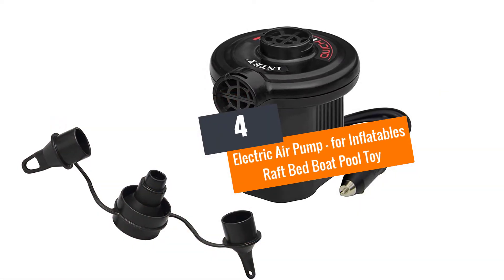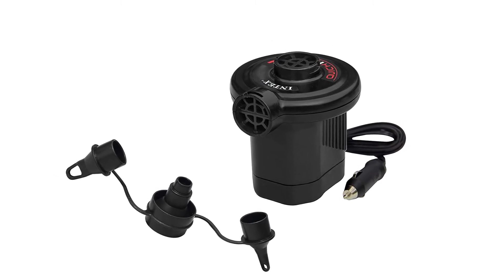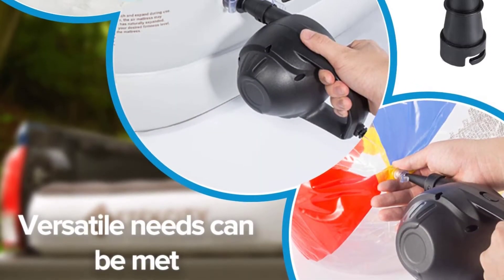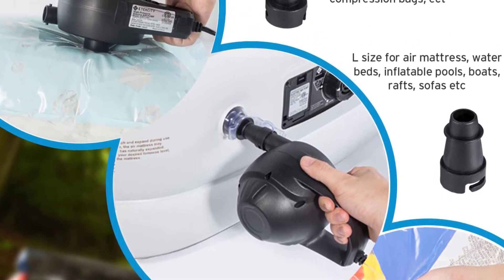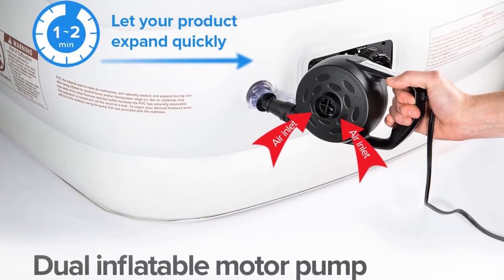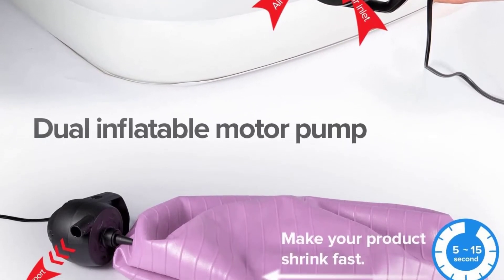Number four: Electric Air Pump for Inflatables — Raft, Bed, Boat, Pool Toy. This portable electric air pump will inflate queen-sized and king-sized air mattresses in half the time it would take with traditional hand pumps. Air flows at the rate of 600 liters per minute, inflating quickly while deflating even quicker, using a high-pressure design at 1.2 PSI (8,000 pascals).